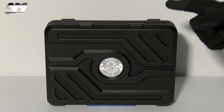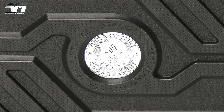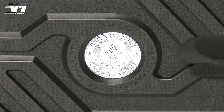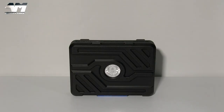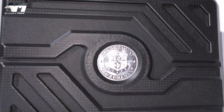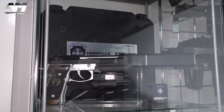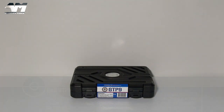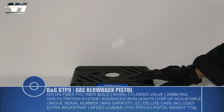People, this is the G&G GTP9. Would you look at the case — absolutely loving the design, that beautiful chromey silver-looking badge. I can't remember the last time I got this excited about an airsoft pistol and what it comes with. The last time I got this excited was when I got my TM — the presentation of that was amazeballs. This also looks amazing.